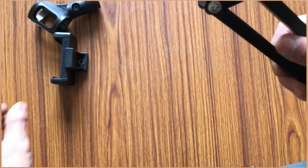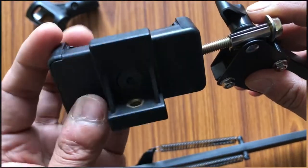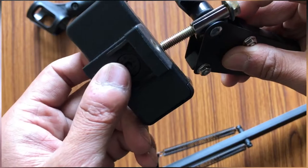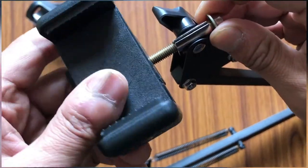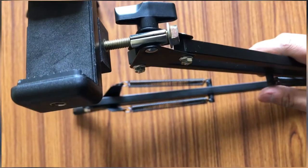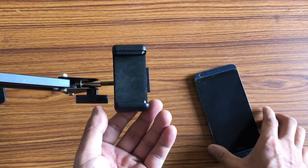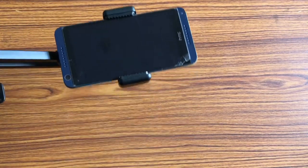The screw thread is now perfect for my cell phone clamp. Here is my cell phone clamp — I can screw it right onto this screw and the thread fits perfectly. I'm screwing it tight. This is a horizontal fit, but you can also unscrew it and fit it vertically. This way you can set up your cell phone in any direction you want and clamp it in any position on this boom arm.